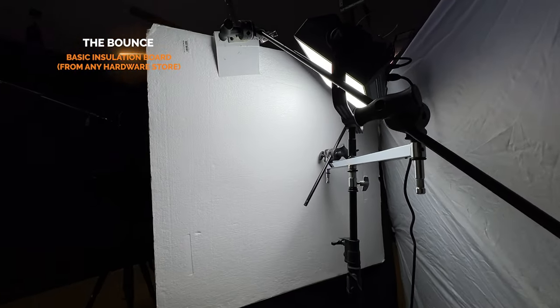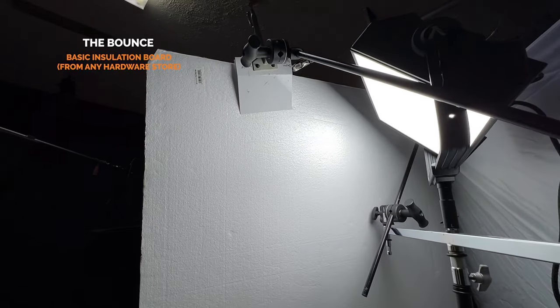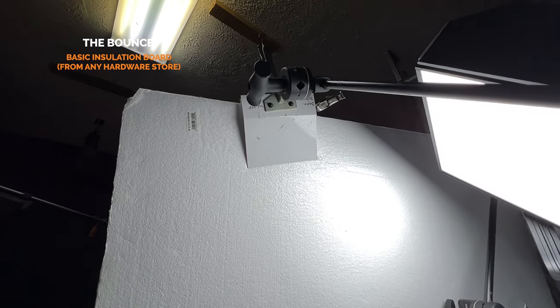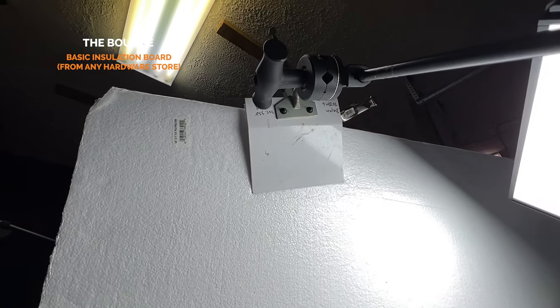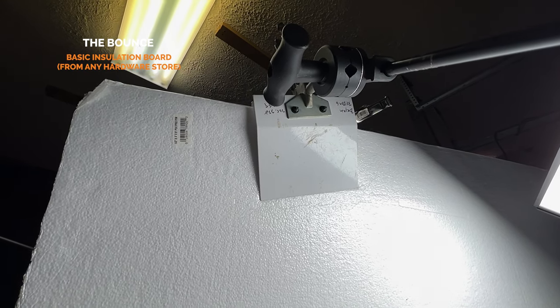Now that I've got my light, it's time for the bounce. The bounce is pretty simple — I just went to Lowe's. You can literally go to Home Depot or any hardware store and get some white insulation board. Then I used a boom arm from a C-stand and got an Impact duckbill clamp, clamped it on there. That is what I am bouncing my light into. Pretty simple, pretty low tech, and very, very effective.